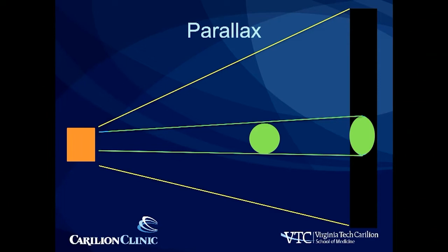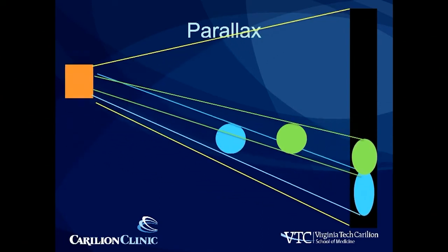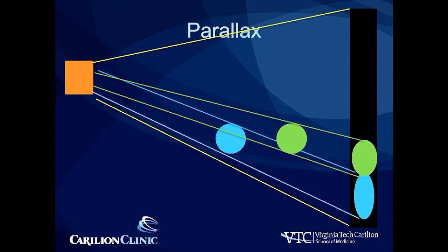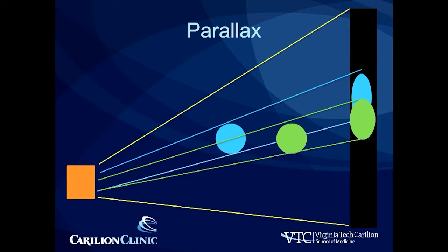How that applies to our operating room — imagine this is your fluoroscopic machine. The radiation source is coming from the orange and your intensifier is in the black on the side, and we have two similar sized spheres. As these spheres move through space, you can see that their relative size and position will change based on the divergent beam from the C-arm machine. As you change position of that machine, you'll also change the relative position of those two objects, even though those objects are staying in the same location.